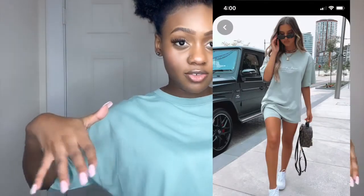So for the first fit, the girl had on like a mint green fit like this, but hers had white writing on it. I couldn't find the shirt exactly like that, so this was as close as we got. Let me show y'all from like a full view.